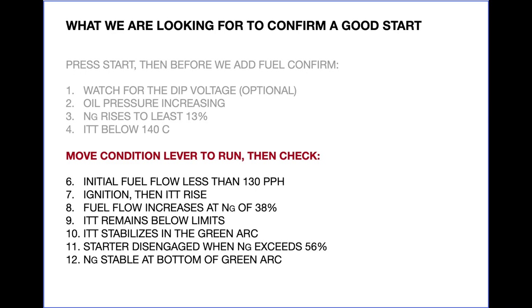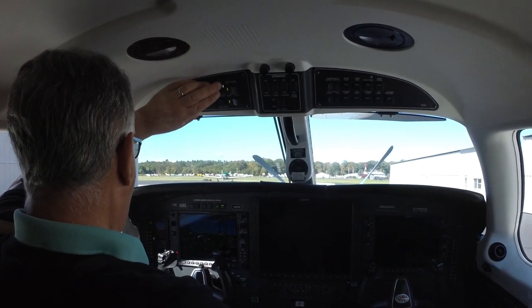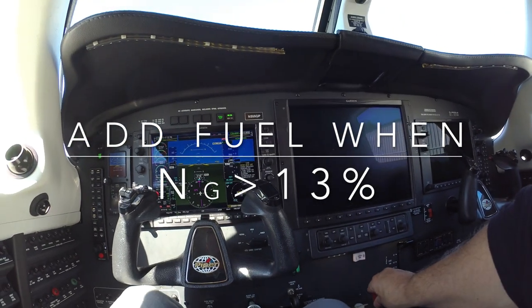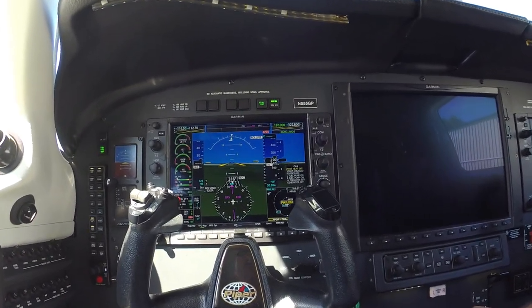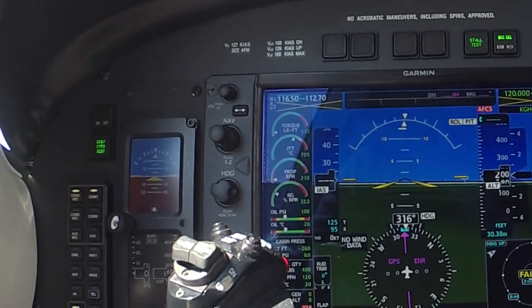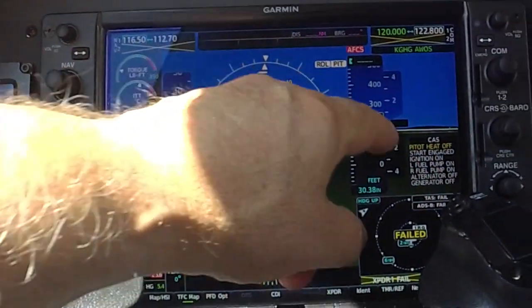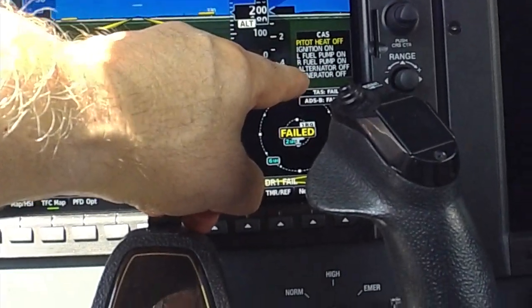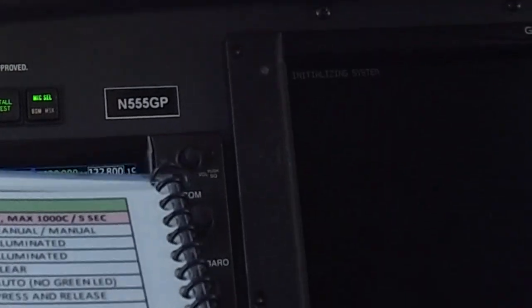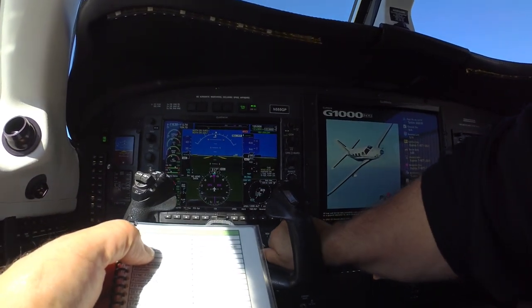Now let's get back to the airport for an actual start. Here we go. The dip voltage is 18.5% — oil pressure is alive, RPM is coming up, adding fuel. I'm watching the ITT here. 720 is my maximum temperature — that's a good start. Now I'm watching to make sure that the starter disengages automatically. Once that happens, we can turn on the alternator generator. Avionics on. Oil pressure is over 60. Clean air in, NCS normal. That's basically the start.